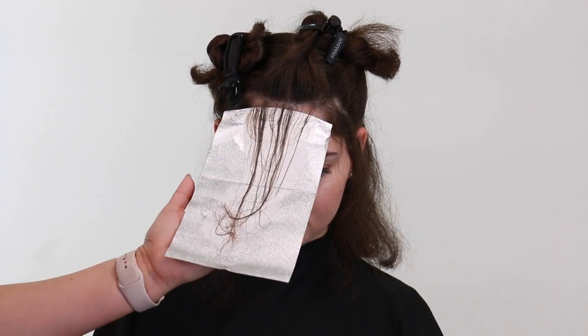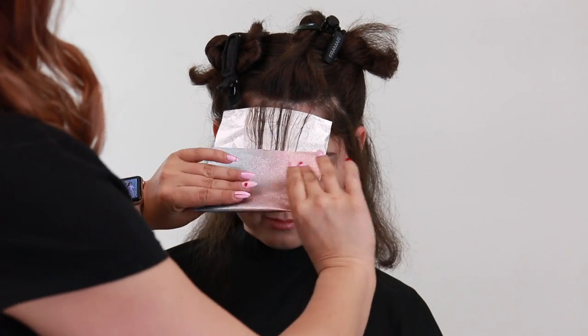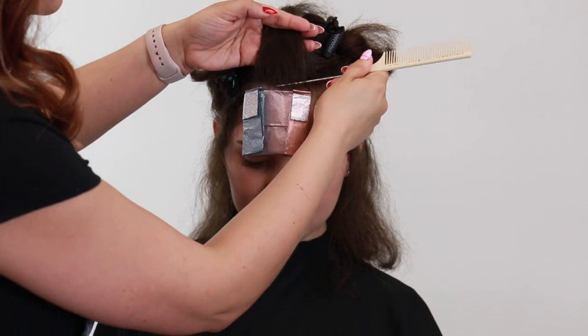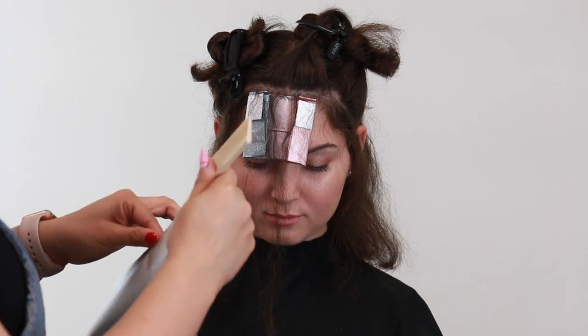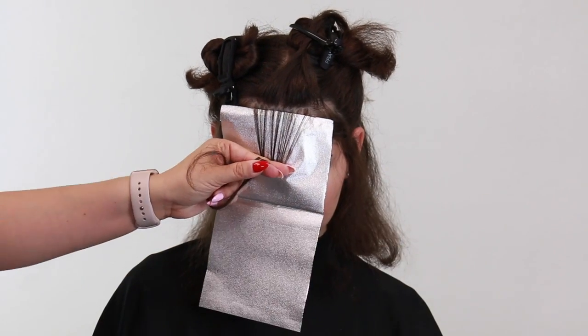Once I'm done with this foil I'm then going to apply a second foil right behind this one, weaving it the same exact way — pulling the hair completely away from her face and then pulling that hair forward again, isolating the hair so I have that nice clean working space, and applying the color roots to ends.